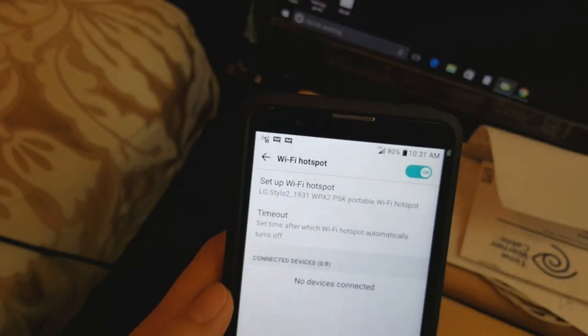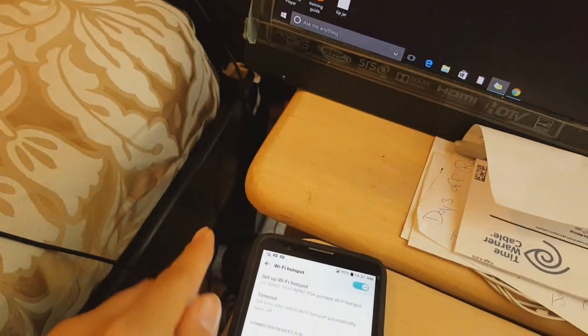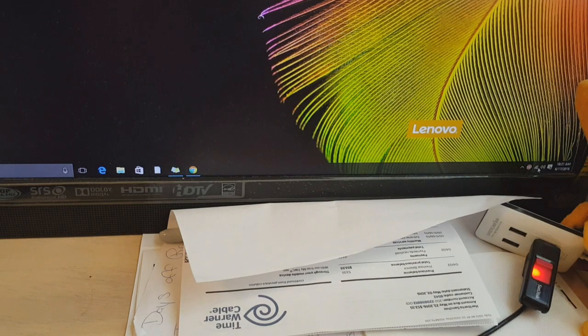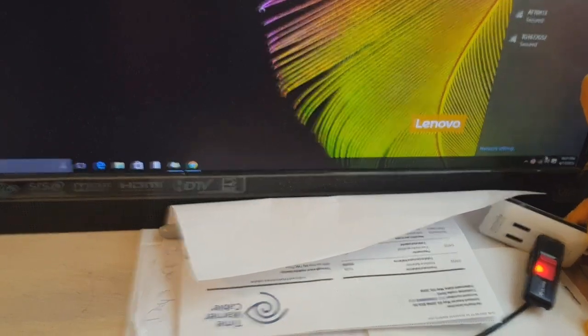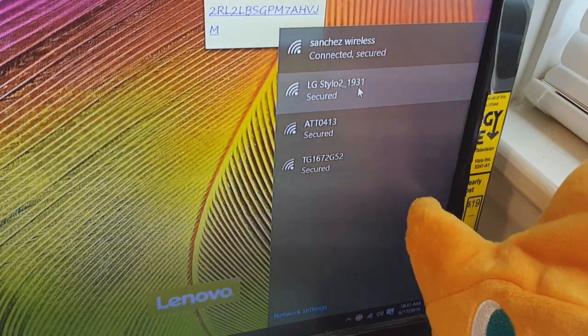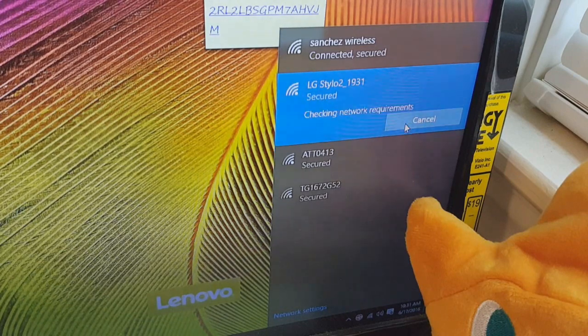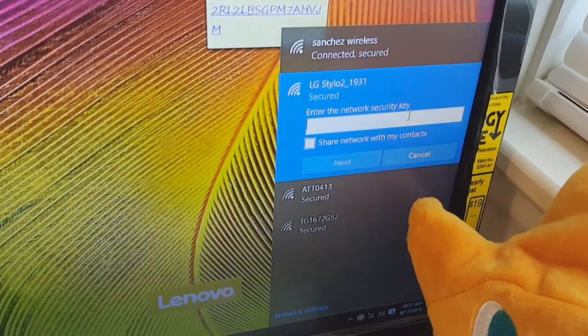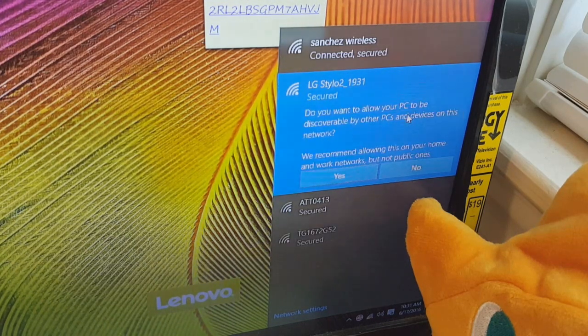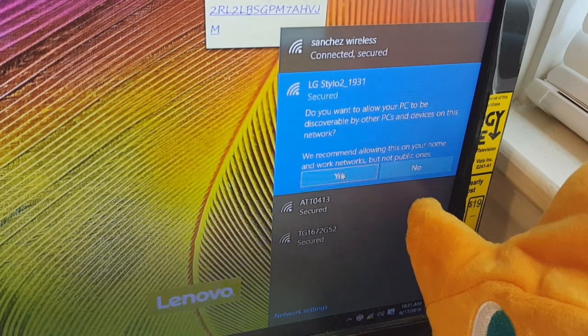Now what you do on your computer is go and search for it. My desktop has Wi-Fi, and you can see 'LG Stylo 2 1931' in the list. You click on it, click Connect, and it's going to ask for the password. You put in the same password you just set — so 'fpunch30' — and then on the PC you can click Yes to allow other devices to discover it.